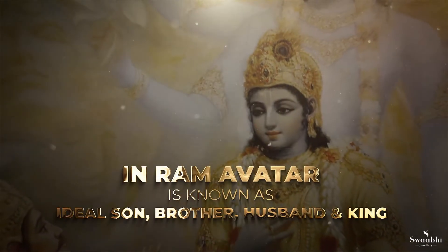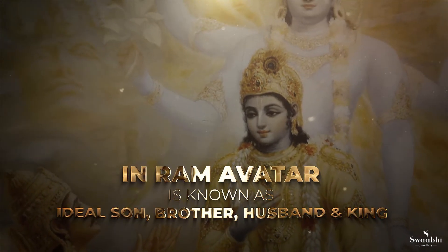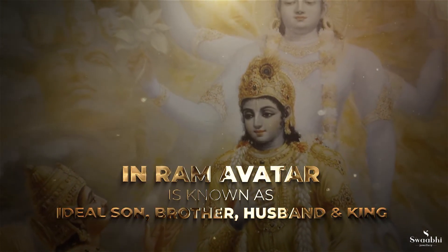In every avatar of Dashavatara, Lord Vishnu taught us something. In Ramavatara, Ram is known as the ideal son, brother, husband, and king. We hope this pendant will inspire you to be fearless and be kind.